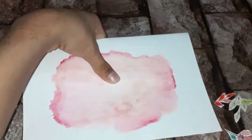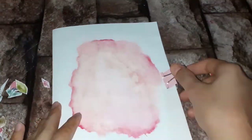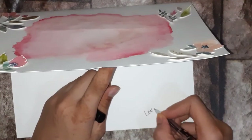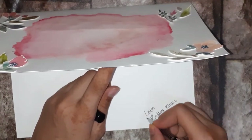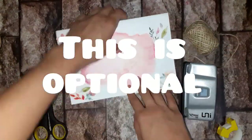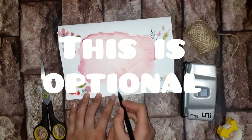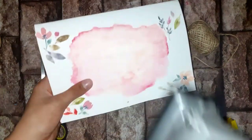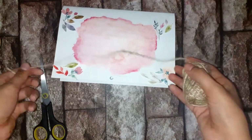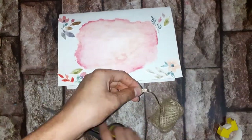I'm using a thick watercolor paper for the whole project and I prefer you guys use thick watercolor paper too. I also added some flowers on the top of the cover page so it looks better. This step is completely optional — it's your choice.